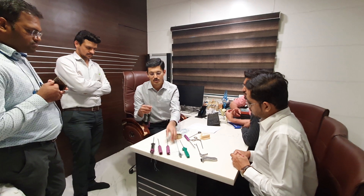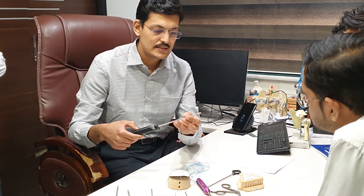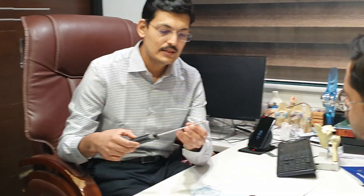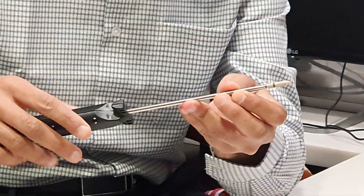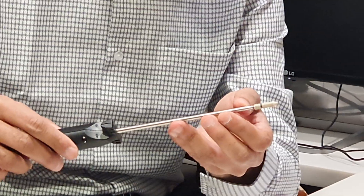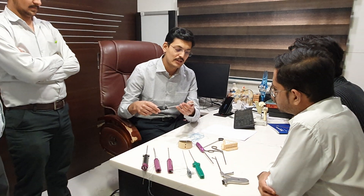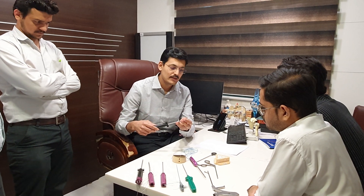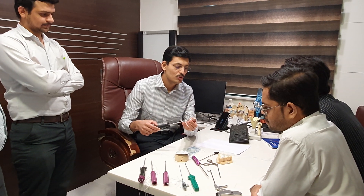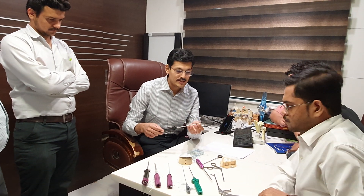This anchor is called the Quattro lateral row anchor. It is also a PEEK material anchor and is unique in that it has the largest capacity to incorporate different threads — approximately six to seven threads, and can accommodate up to eight threads. It can also easily accommodate four to six tape sutures, which is much more than other lateral row anchors that typically take up to two or four suture limbs.